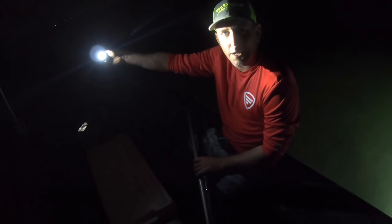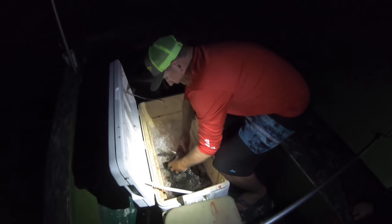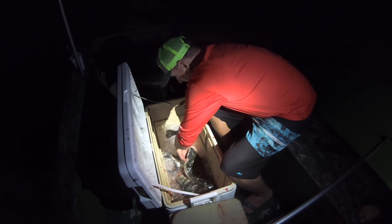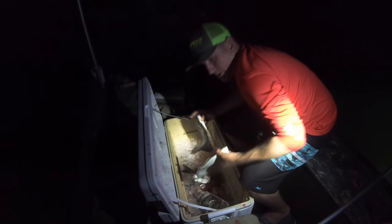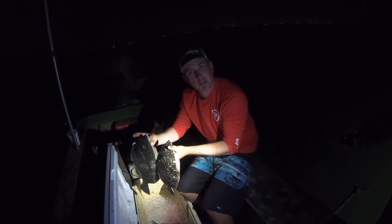We're out here in Fort Pierce gigging flounder and sheepshead. I've got my nine-year-old Jake, I've got Bree Anderson, BA Fishing, and we got one nice flounder. We know the lighting's not the best, but we're working with what we got. We got Outrigger lights in the water — they're the best there is, and that's all that matters. There's Bree's first flounder, and here's Jake's. One thing I learned the hard way: a flounder will naturally bite the snot out of you. We're going to have flounder for dinner tomorrow night.